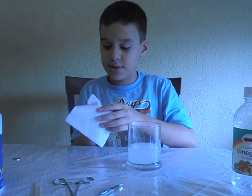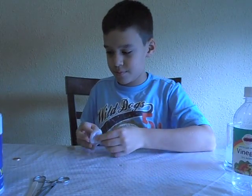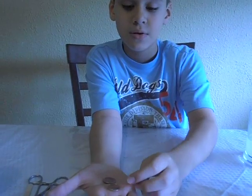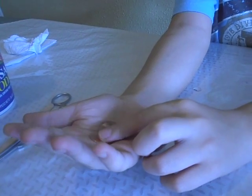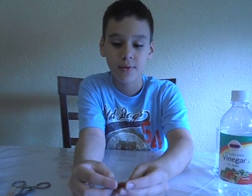Now take a paper towel and clean your penny. You can see the difference — before the penny was dirtier and now it's cleaner. This may help in the future by making a better environment for living beings. Thank you for your attention and goodbye.